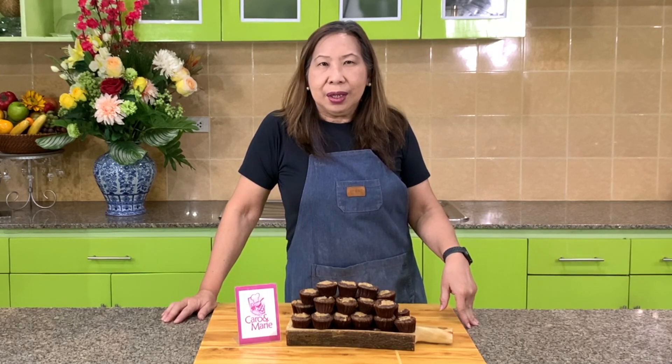Hello there, today I'm going to show you how to make brookies. Brookies is a combination of a brownie and a cookie. There are many versions — usually they come in a cookie form. But today, I'm going to show you a version which is in a cup. So I call it a brookie cup. Let's get started.